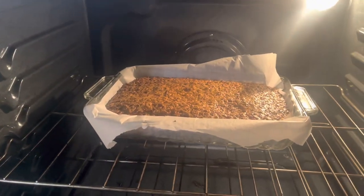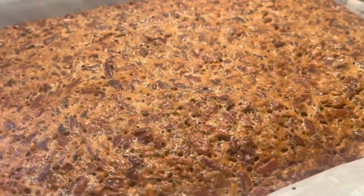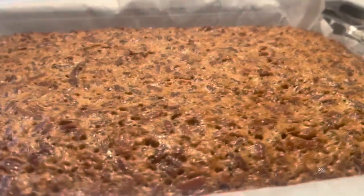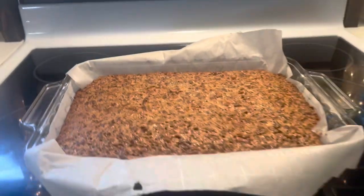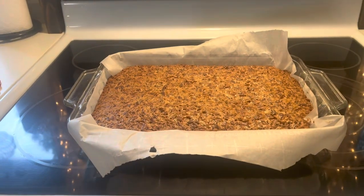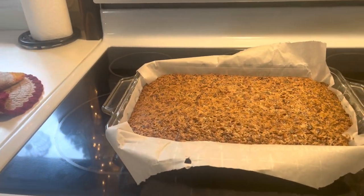The pecan pie bars are done! They look done to me. It says they could wobble a little bit like jelly but not be runny — and I think we're there, it's barely moving. I'm going to let these sit out and cool to room temperature before putting them in the fridge to chill the rest of the way. Later tonight I'll cut some and show you what they look like inside.